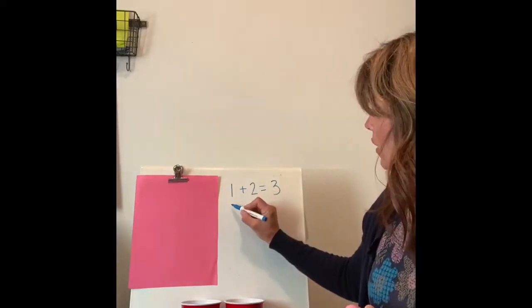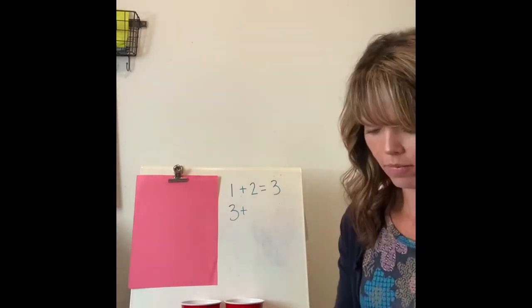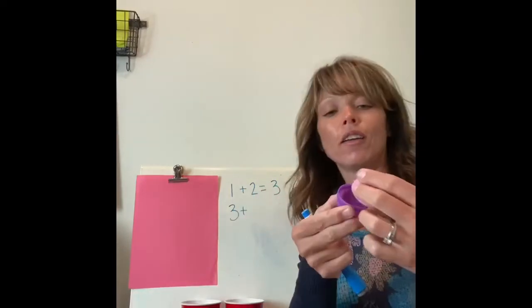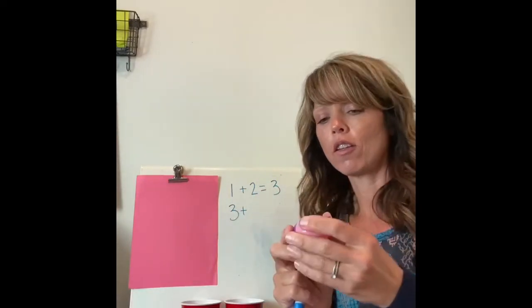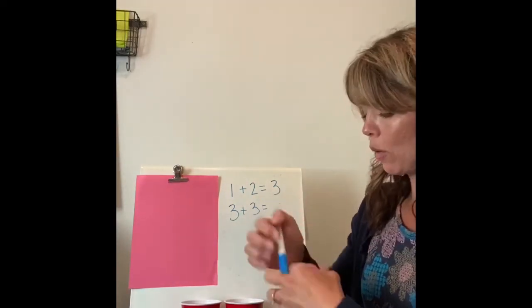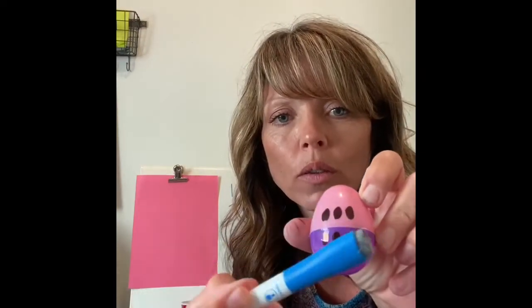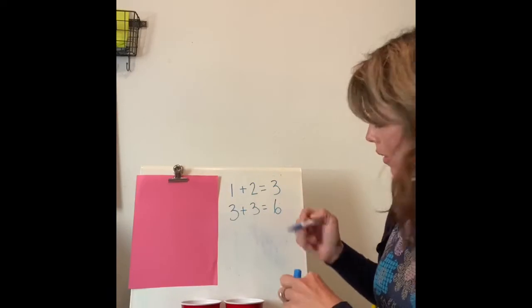Let's try another one — some pink and purple action going on here! Three is the first number in my addition sentence. Wouldn't you know — three and three! So I put them together. Three is the second number in my addition sentence. Three plus three equals... let's count them all together: one, two, three, four, five, six. Three plus three equals six!